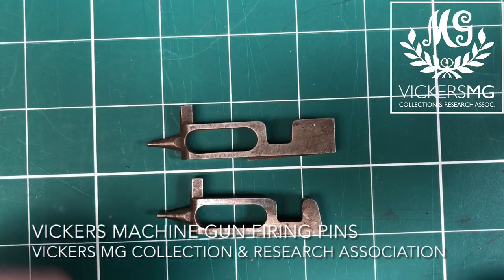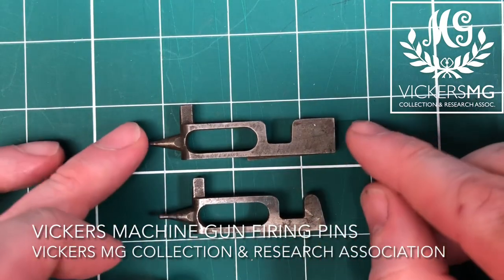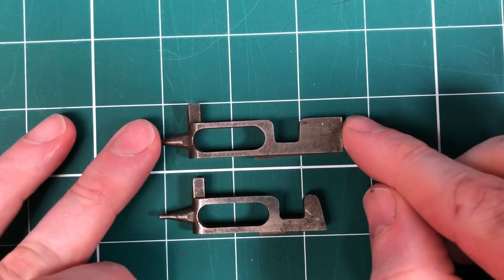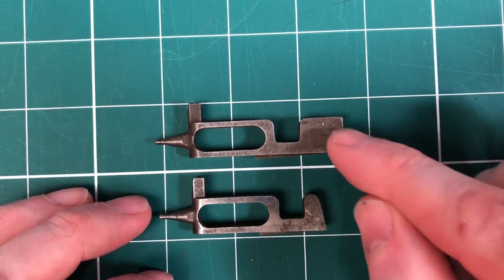Hi there, welcome to another video from the Vickers MG Collection and Research Association. Today we're going to talk a little bit about the firing pins that are used in the Vickers, and what we've got is two different types.